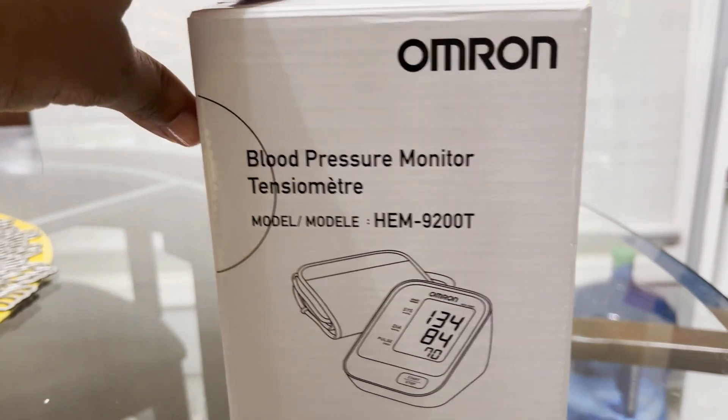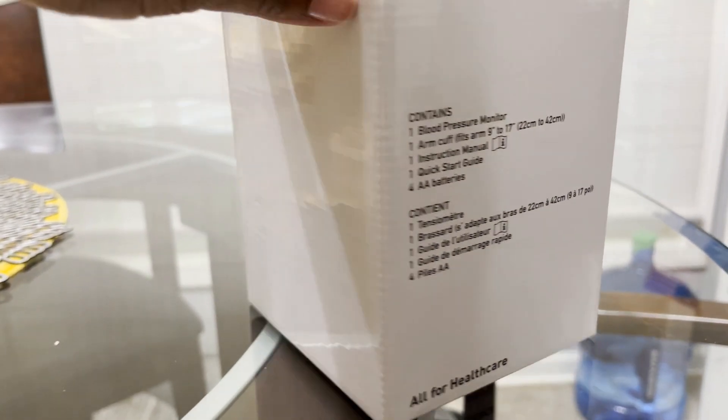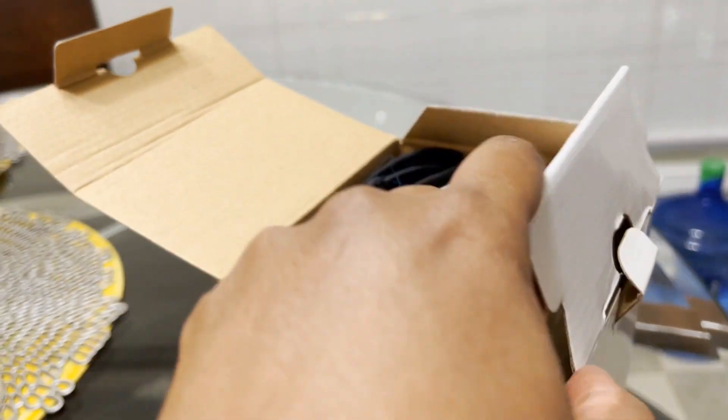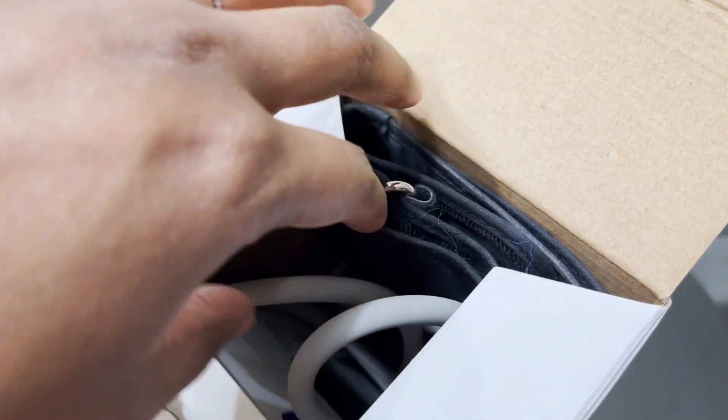Hey there, I want to share with you a home health care essential that's in my home — the Amron Bronze Blood Pressure Monitor. This blood pressure cuff is absolutely amazing. It's digital and it's very easy to use.